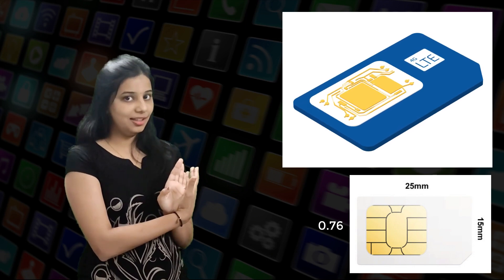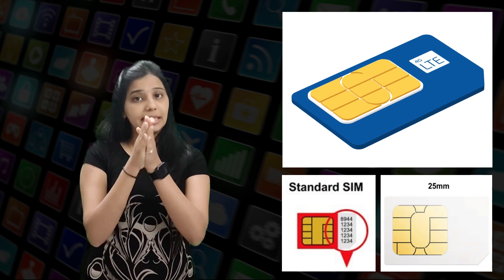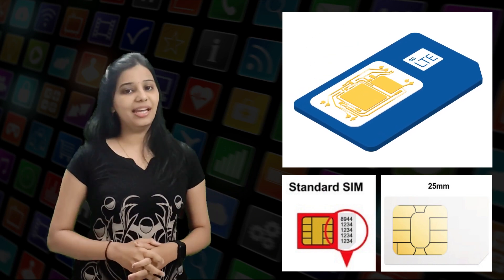The standard mini SIM card used in mobile phones has the following dimensions: a height of 25 mm, a width of 15 mm, and a thickness of 0.76 mm. If you have never seen a SIM card, it basically looks like a tiny piece of plastic integrated with a small chip that holds a unique identification number, phone number, and other data that links to the consumer.